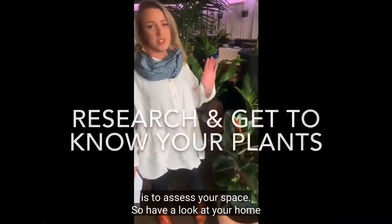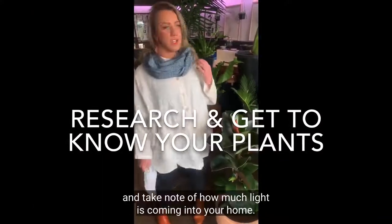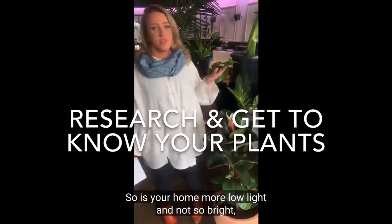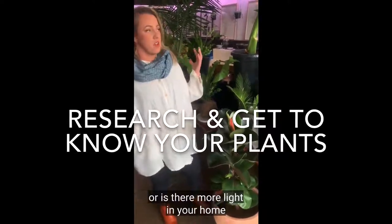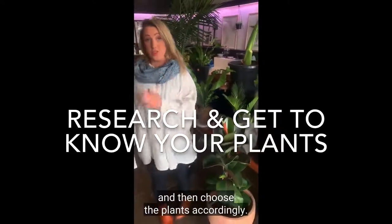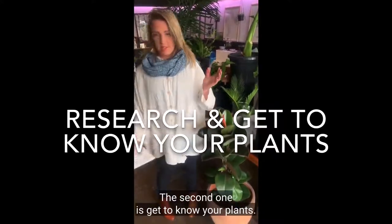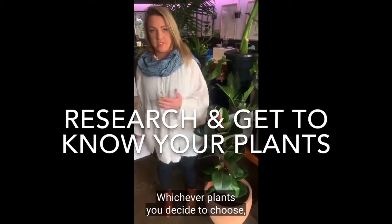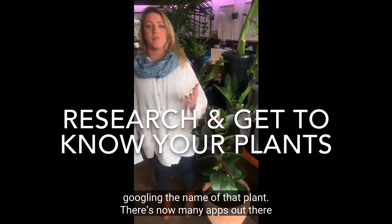Next is to assess your space. Have a look at your home and take note of how much light is coming in — is your home more low light and not so bright, or is there more light? Then choose the plants accordingly. The second tip is to get to know your plant — whichever plants you decide to choose, get to know them by doing a bit of research, googling the name of that plant.